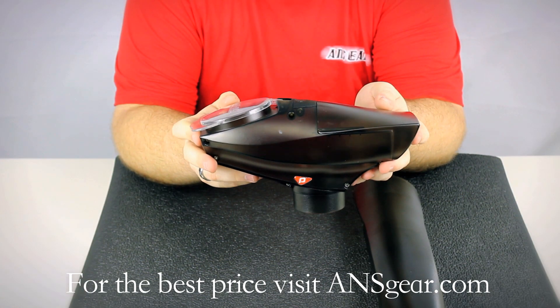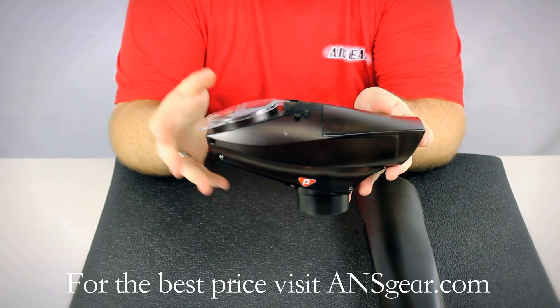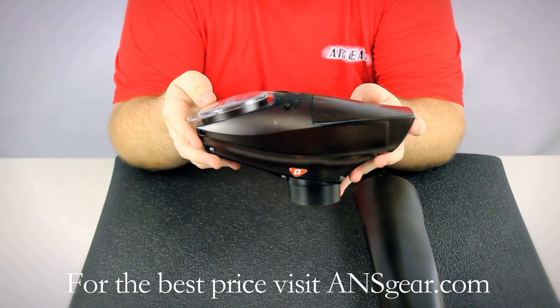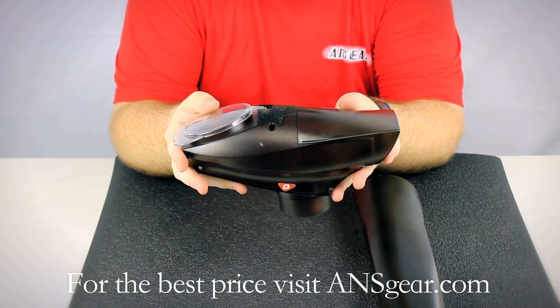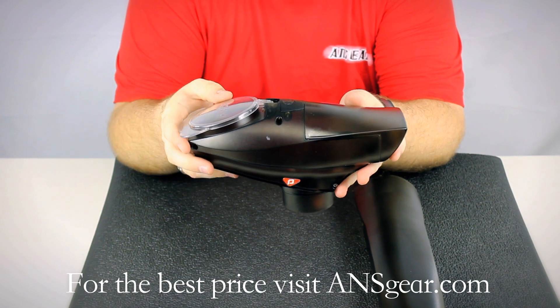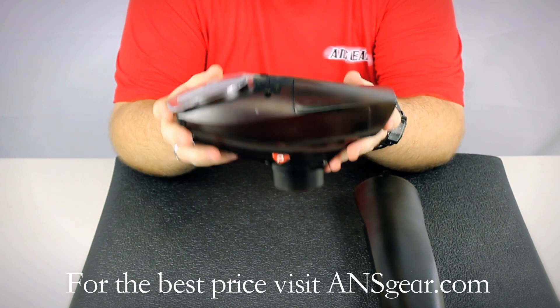The Pinocchio A5 Loader works on all Tippmann guns that have a Cyclone feed system. So that's the A5, the X7, the Tippmann 98 with the Cyclone upgrade, or any of the US Army guns like Project Salvo that have a Cyclone feed system on there — this loader will work.